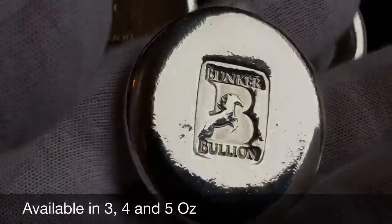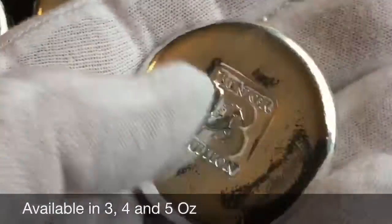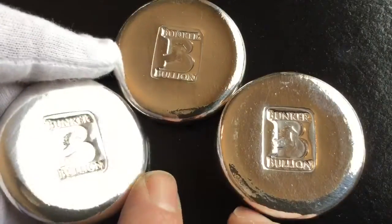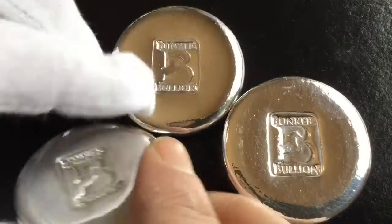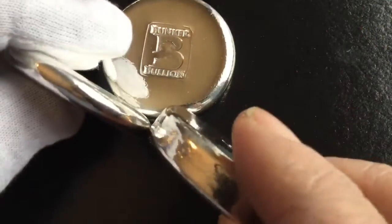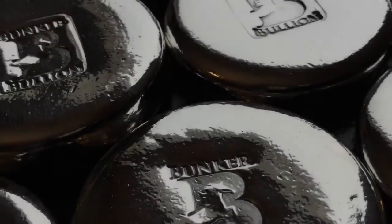A very deep stamp is necessary on the front in order to get the horse definition the way I want it. You can see the thickness — that's the three and the four, and the thickness on that five ounce. These are listed; check the link in the description. I'll try to make more and keep them available. Hope you like those, everybody — see you again.